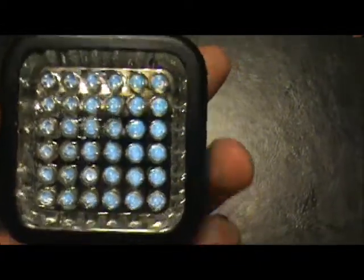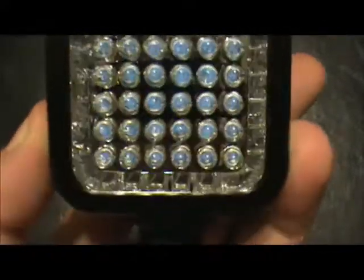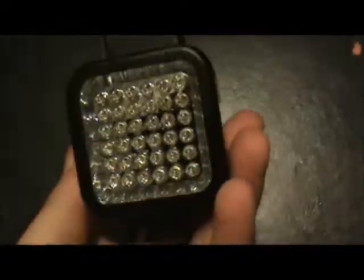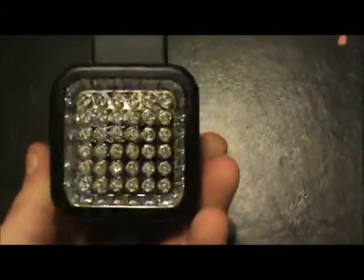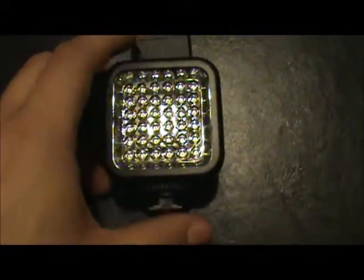As you can see, it's on right now. And you can get about an hour and a half, maybe two hours depending on the battery type. I like Rayovacs just for the simple fact that they're just as good as Duracell and Energizer, and you usually get more of those in a pack.